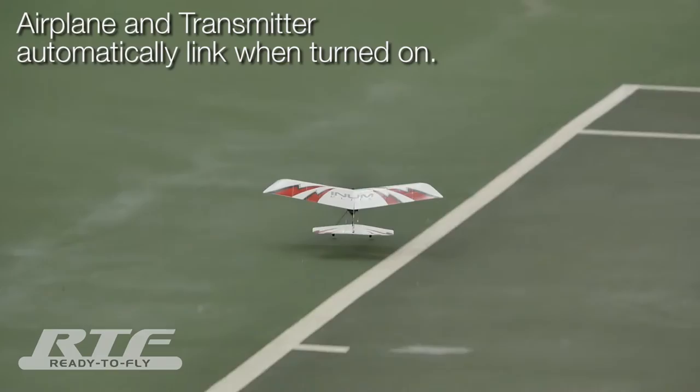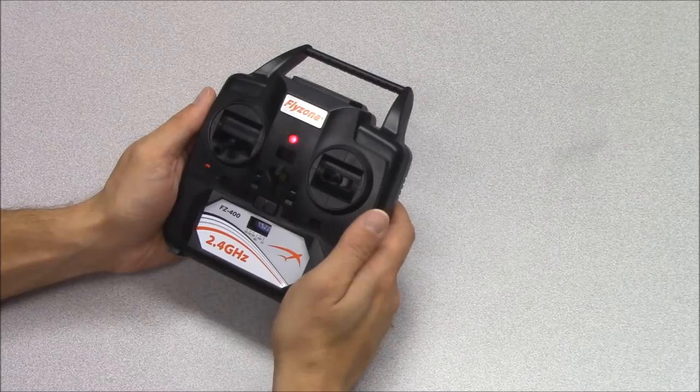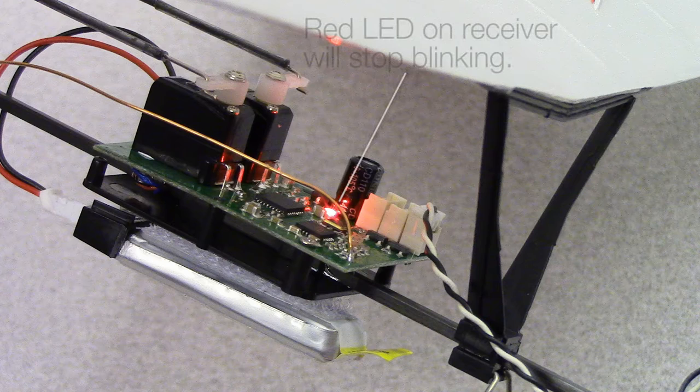The NMLE is equipped with an auto-linking feature. This means the transmitter will automatically link to the plane after they are turned on. Move the throttle stick all the way down and switch the transmitter power on. Connect the battery to the airplane.